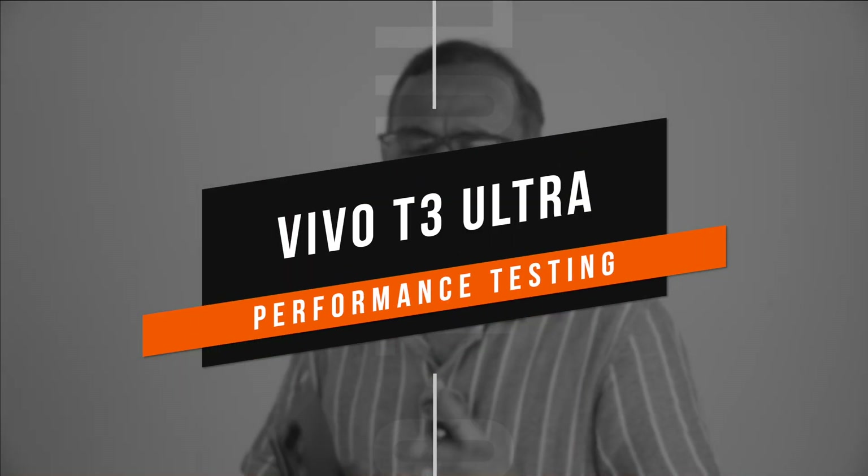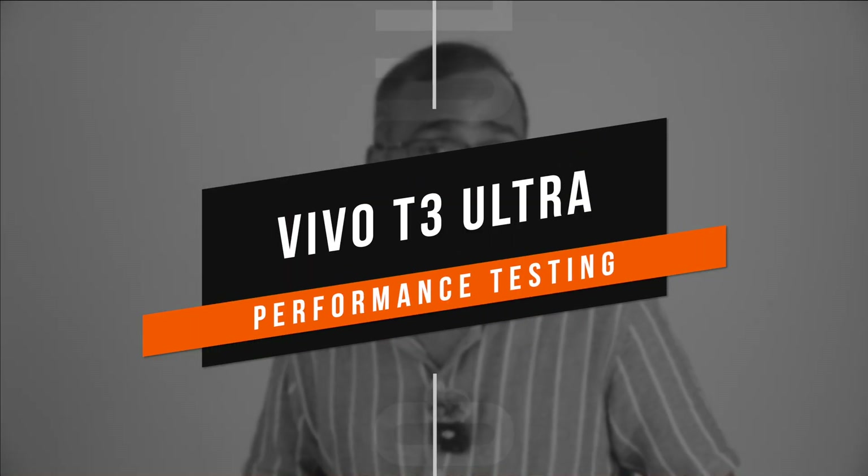Welcome back to the channel. The Vivo T3 Ultra has been launched and it's a game-changing device in terms of hardware for this price segment. The Dimensity 9200 Plus chip is a very good and powerful chip, competing with the Poco F6 which has the Snapdragon 8s Gen 3 and the OnePlus Nord 4 which has the Snapdragon 7 Plus Gen 3. On paper, the Vivo T3 Ultra has really good hardware — UFS 3.1, LPDDR5X RAM — and is a really powerful device.